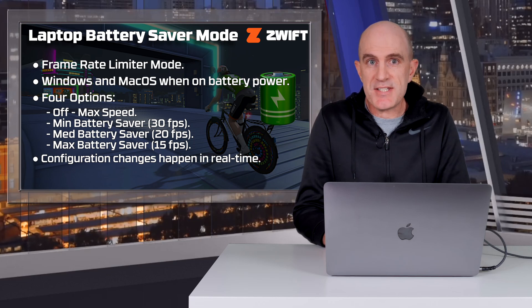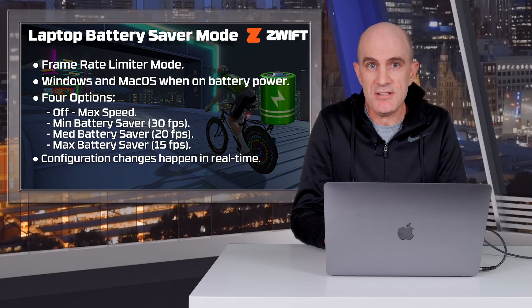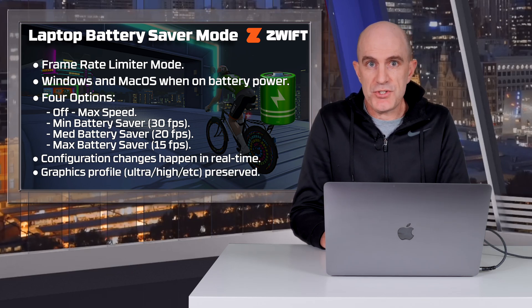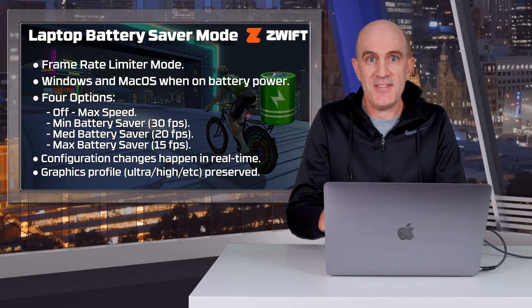Changes to the battery save mode configuration happen in real time, so there's no need to restart Zwift or restart your machine. Graphic level detail is preserved regardless of the option that you choose — so if you're in Ultra, it stays in Ultra; if you're in High, it stays in High, and so on.